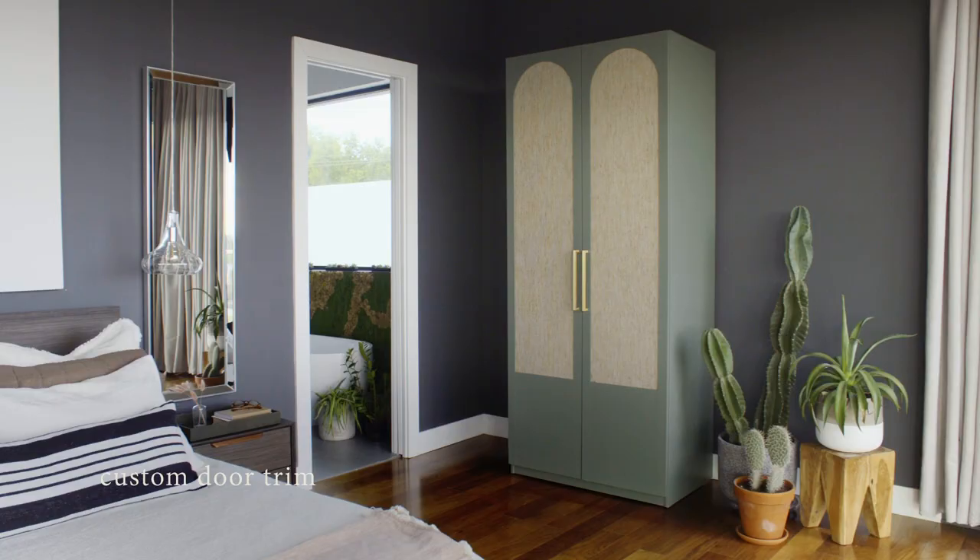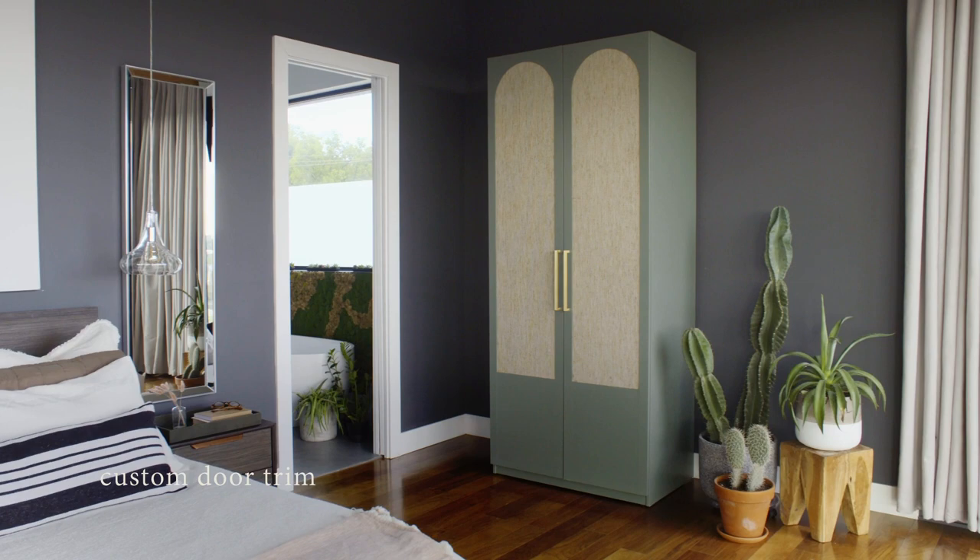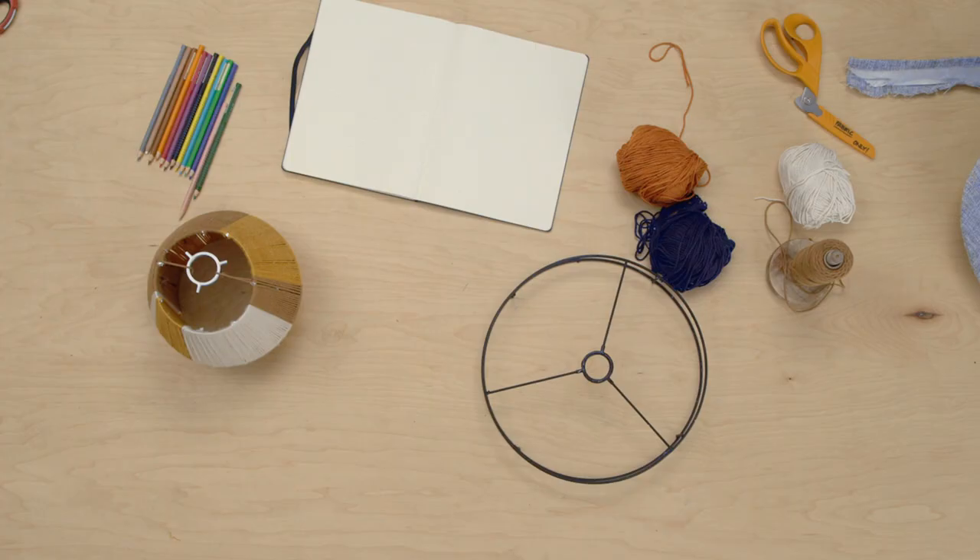And how to make custom trim for your door panels. Look at this door — I love how mine turned out, and I hope you love yours, too.